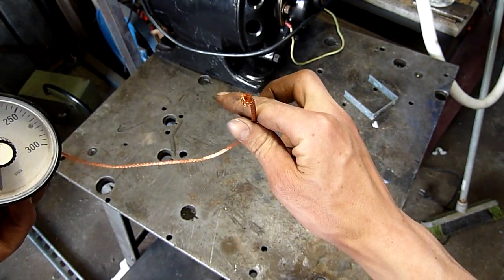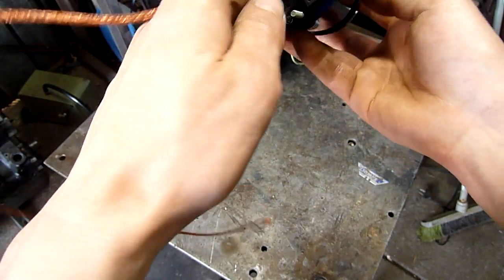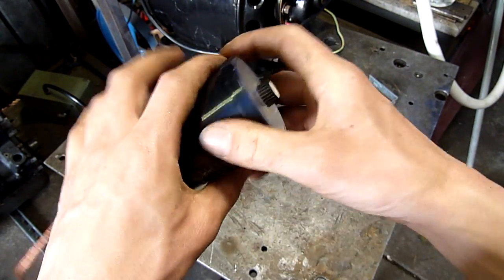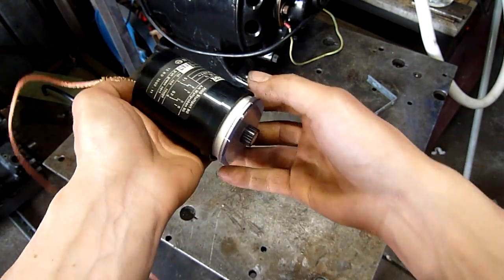Unfortunately this thing is pretty much dead and I can't use it, so I've figured out how to open it - and it should just push like that. There we go.